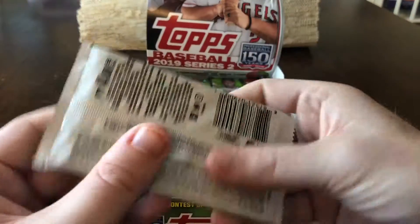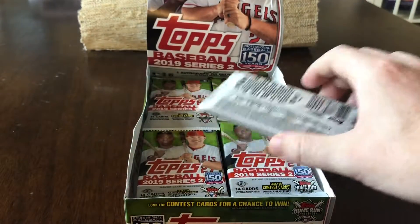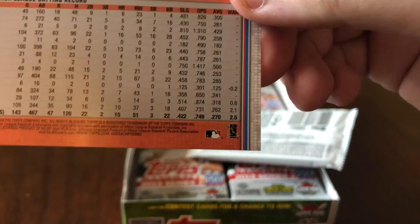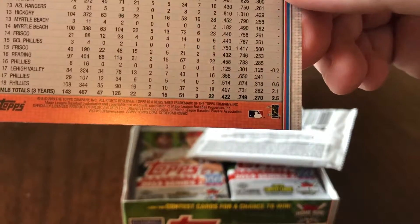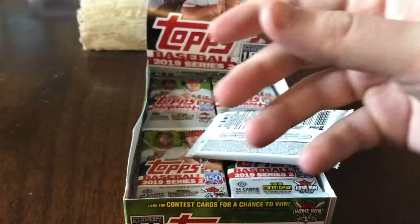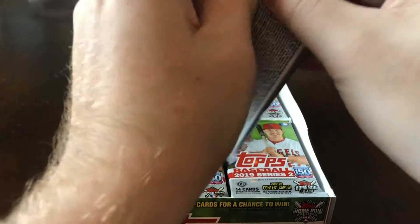Let's go over the base cards real quick. Base ends in 962 on the back. Advanced stats parallel is 966. Short print ends in 031 and super short print ends in 032. Let's go ahead and get ripping with this next pack.